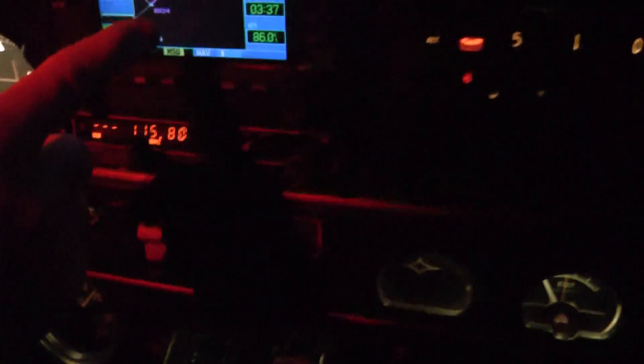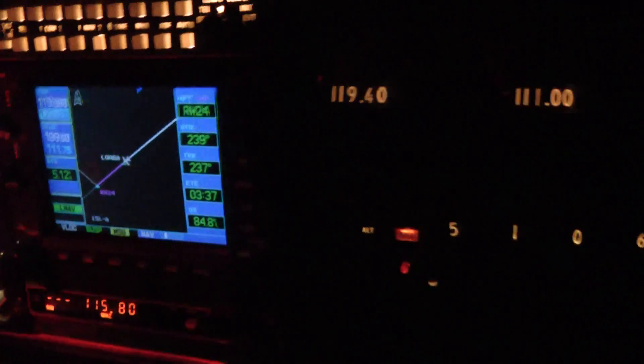We already got a notch of flaps in. Down here we're at 1,400. Going past LOGA. Keep it lined up. Now trim it up, because right here everything should be on the money — gear and in. We're at LOGA.